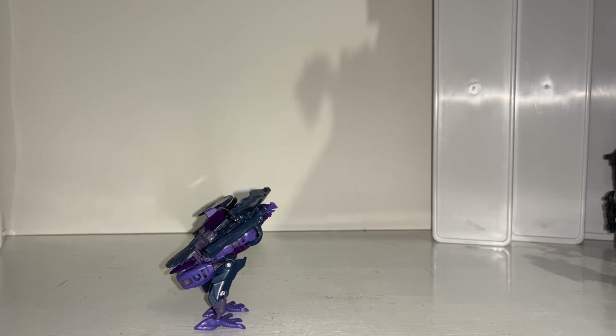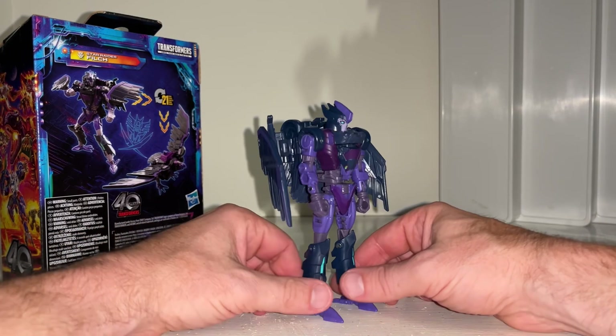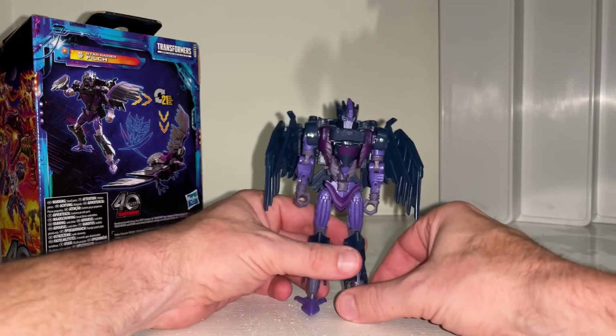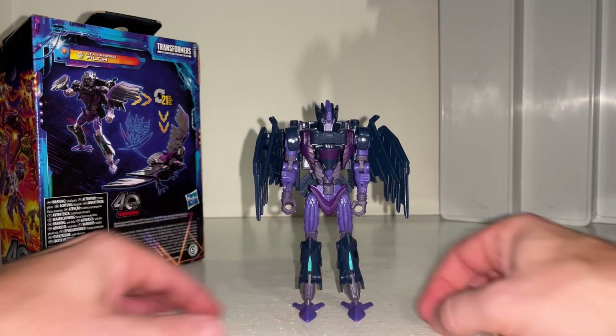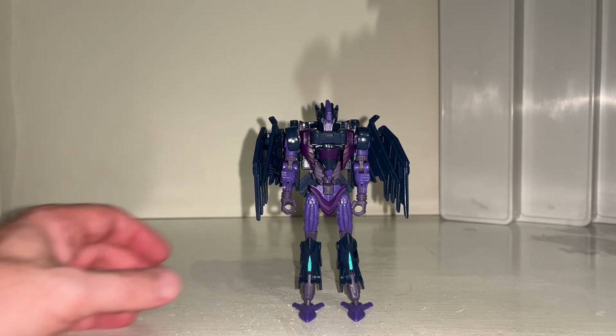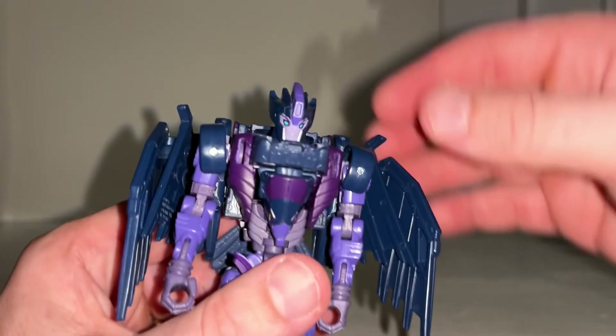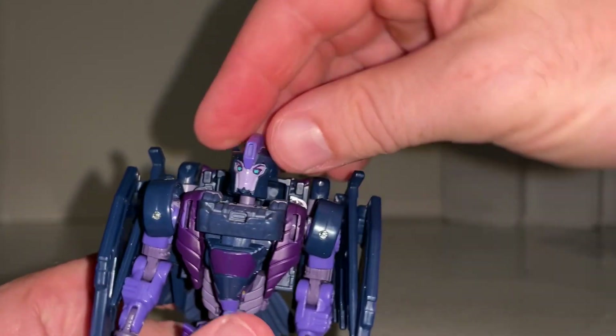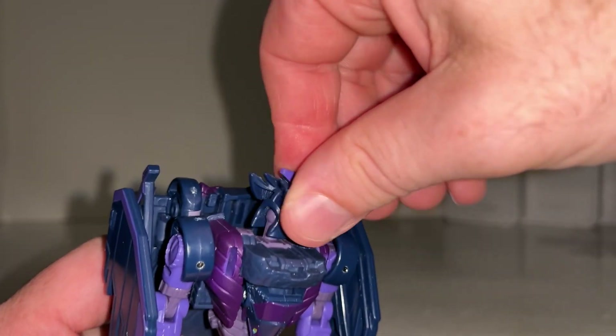Here she is in robot mode, and with this particular color scheme she just looks fantastic — this is definitely how I'm going to display her. Let's look at the articulation quickly. She has loads of points. The head is lovely and detailed with nice green eyes.